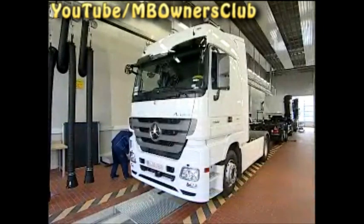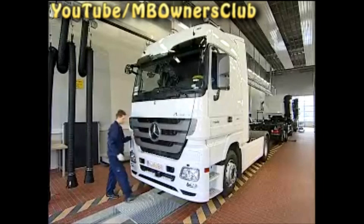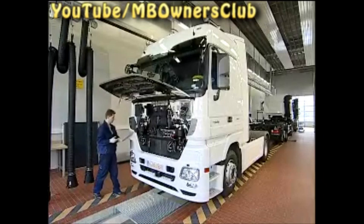Before you begin with the work, the vehicle must cool for 30 minutes. A steady heat soak of the engine is thereby guaranteed. But caution: this time span also includes if you've only driven the vehicle a few meters into the workshop.